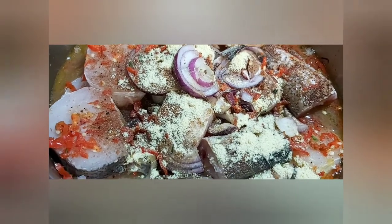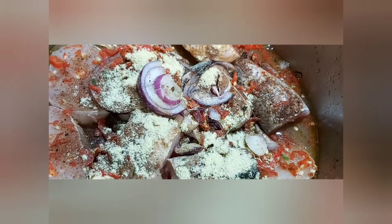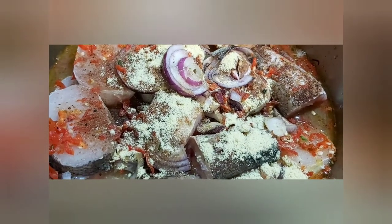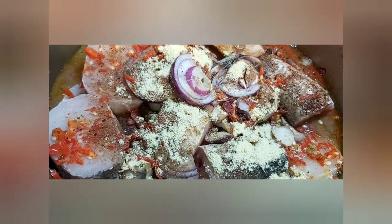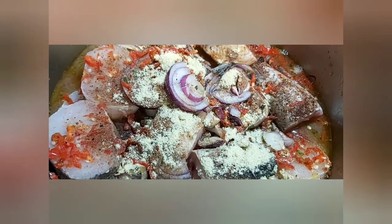Everything is going to simmer nicely. After 10 minutes I'm going to add the seafoods I showed earlier. I'm covering this and letting it cook. Remember, you cannot stir the fish because we don't want it breaking apart — we want it to stay together as you see it. Trust me, you're going to like this soup.